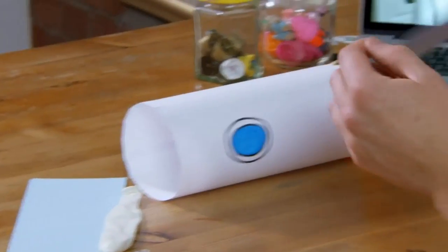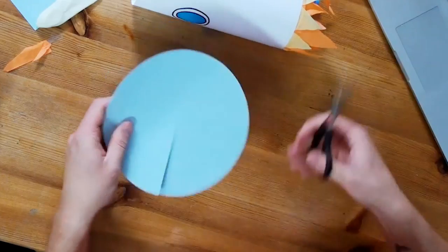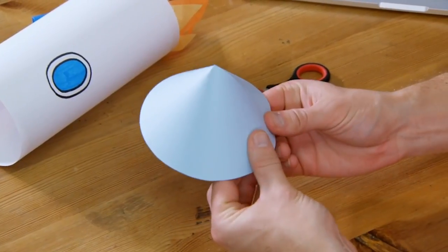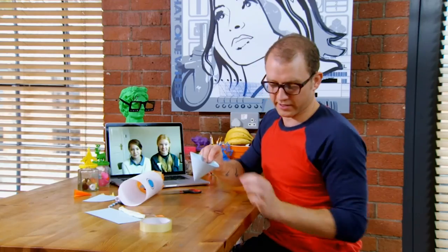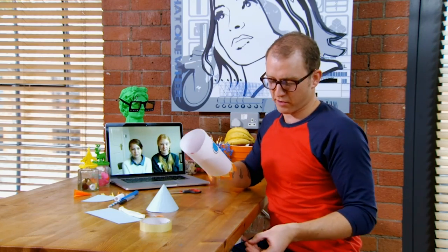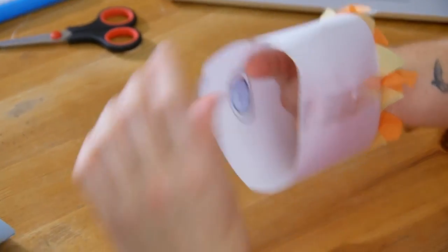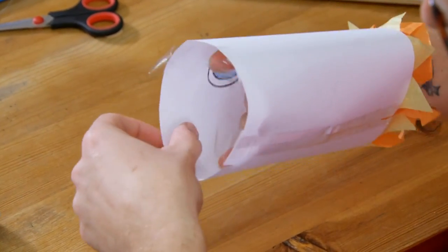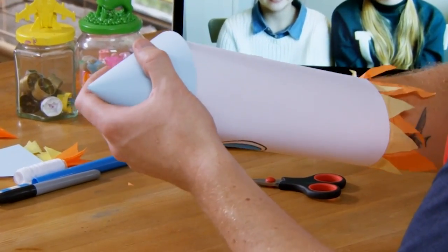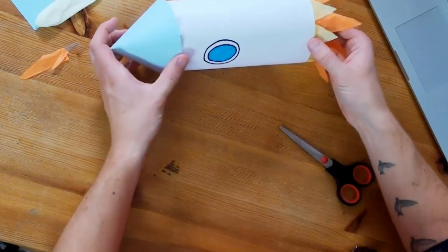I've just drawn around a plate and cut out a very thin piece of card, and I'm going to cut a quarter out of it to make my nose cone. I'm just going to roll that cone around and then stick it down with some sticky tape. Voila. Now I'm going to put some sticky tape on the inside of my rocket just so the cone will stick to it nicely. Slide the nose cone on. And I think the rocket could do with some fins that stick out the side to help its aerodynamicness.